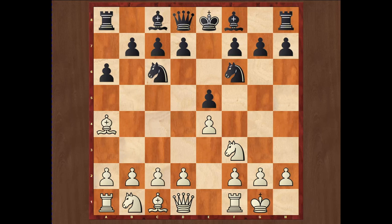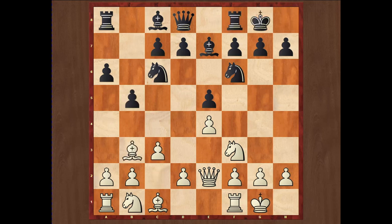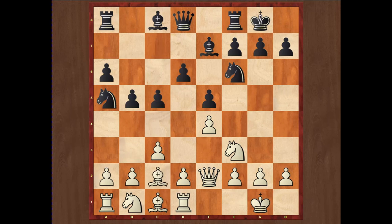Going back to the main line after short castle, that is Be7, the main move for white is Re1. But an alternative is Qe2, called the Worrall Attack. The idea is that the queen supports and defends the e-pawn while the rook slides across to d1 to support the advance of the d-pawn. The variation can continue b5, Bb3, short castle, c3 to prepare d4, d6, Rd1 supporting d4, Na5, Bc2, c5, and d4. In chess history, Paul Keres played this variation several times, and more recently Sergey Tiviakov and Nigel Short played it twice in his 1992 match against Anatoly Karpov, winning both games.